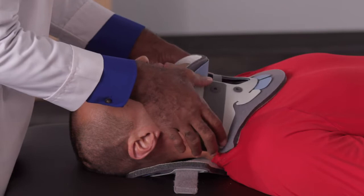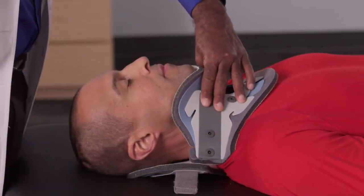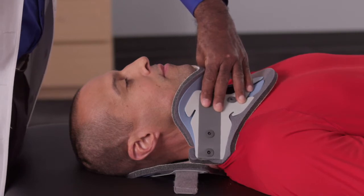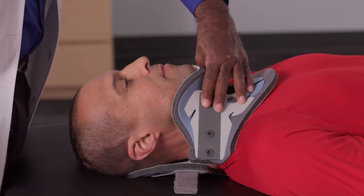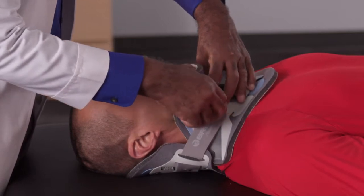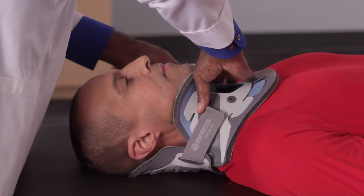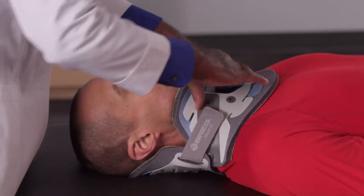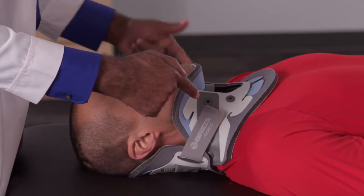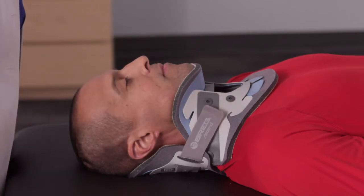Apply the anterior panel under the patient's chin. This is a good time to check and ensure that the height of the collar is ideally positioned to achieve a neutral neck position after the fitting. Once the anterior panel is positioned, wrap the posterior straps around and engage the hook on the anterior panel. Ideally, you want the straps to end equidistant to each other. Remember, you can modify the tension as needed based on patient anatomy.